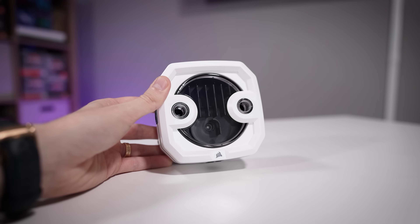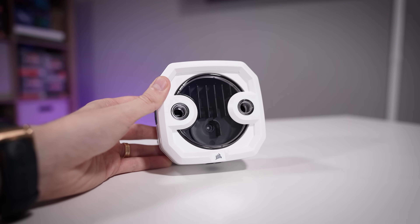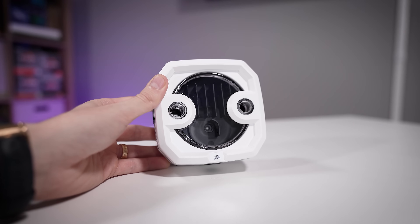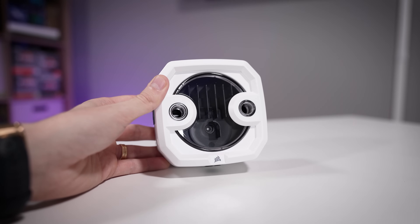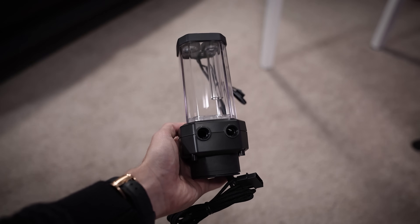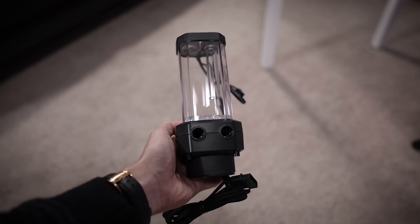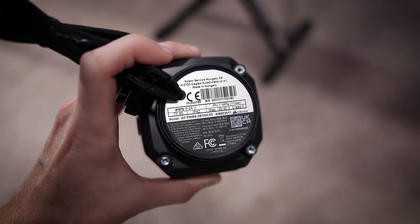The pump unit you receive will depend on the kit. The XH303 includes the XD3, which is a compact pump-res combo boasting the integrated DDC pump. But for larger builds, consider the XH305 and its included XD5 — still a pump-res combo, but much larger. The pump type also changes to that of a D5.